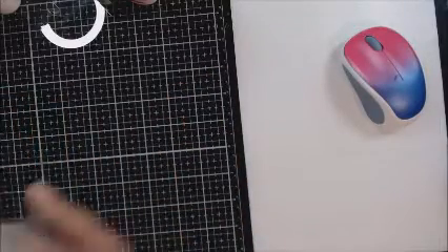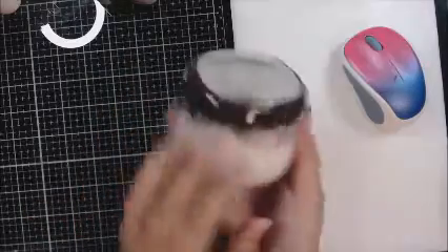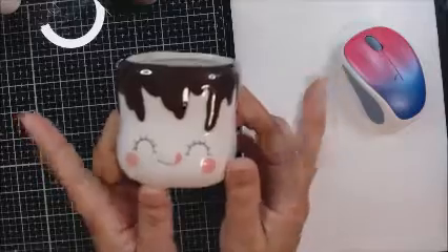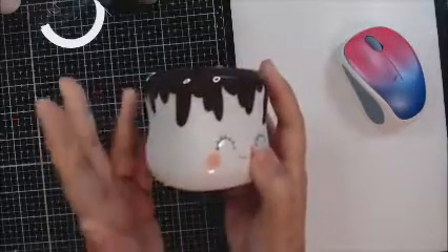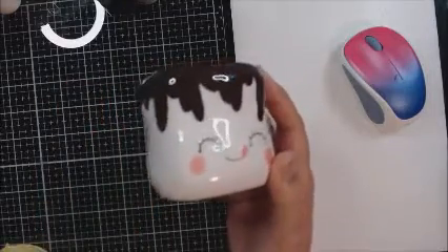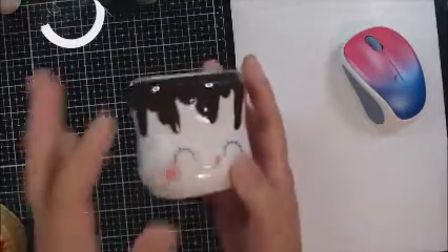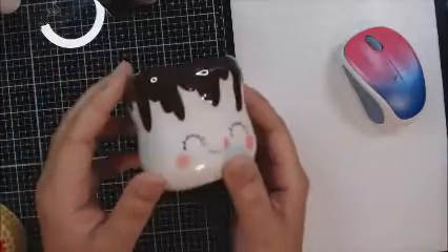Let me just take these off. I've shown you these little mugs that I purchased off of Amazon maybe a month or two months ago. And I just couldn't find the yarn I wanted to make some hats for them.